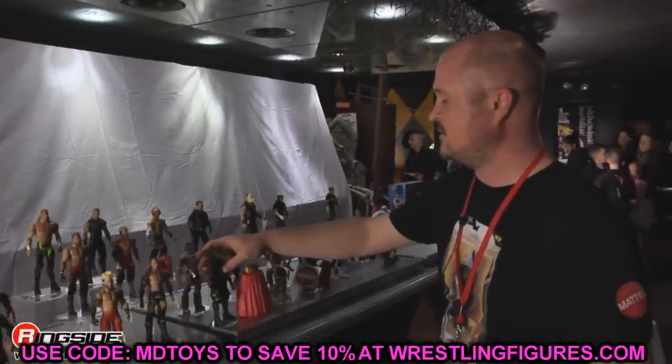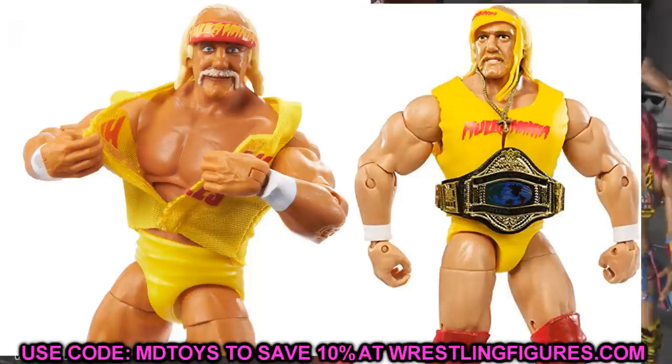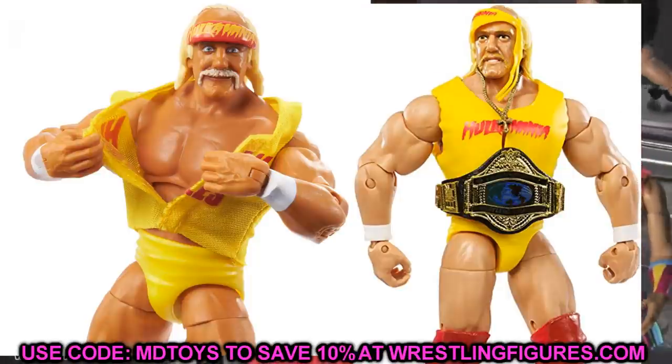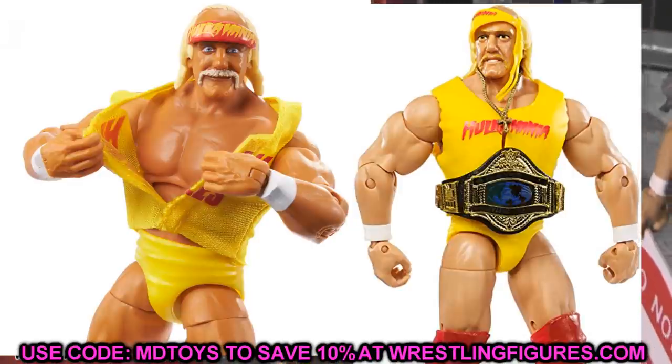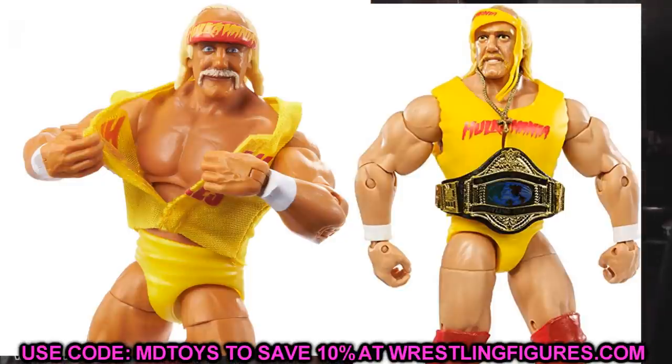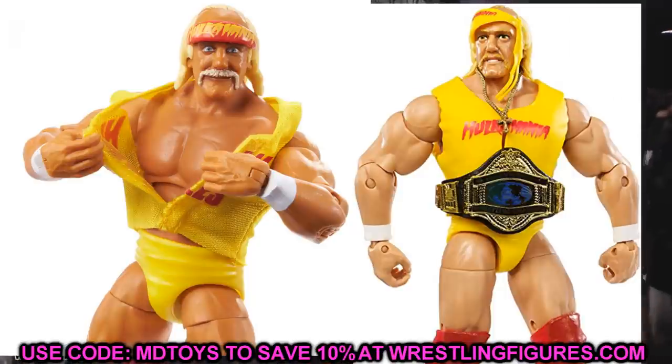For the Survivor Series Hulk Hogan, you could head swap it with the Defining Moments Hulk Hogan, though then it's kind of the same figure. I know he's going to have pinless double-jointed elbows, so that's one thing. I'm just not really feeling the Survivor Series head sculpt — it has a kind of cartoony look. I think the Defining Moments was slightly better. There may be some basics you can switch it with. I may just put one of the screaming head sculpts on it since he's ripping his shirt off.